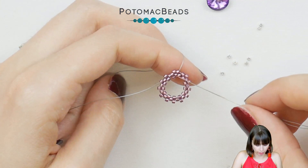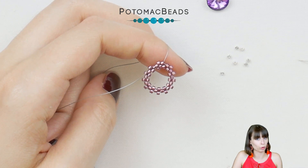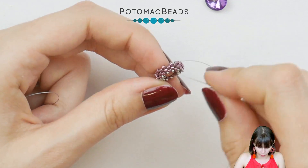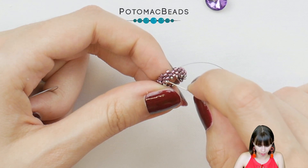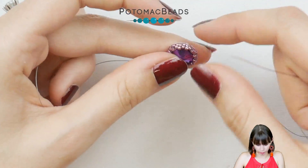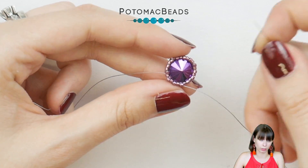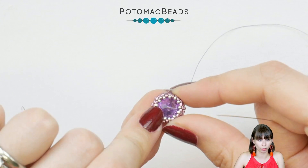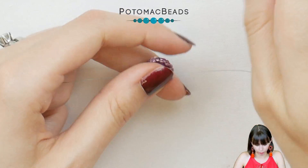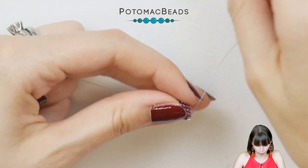Create one row with Delicas, one more row, and then one row with 15-0s, then we will insert the crystal and move to the back. After you finish the 15-0 row, go through the Delicas to the back side, then insert the Rivoli. Since our front and back will be the same, it doesn't matter which way, but I usually work on the front first and then the back. If your tension is like mine, you should be fine with one row of 15-0s in the front and one row of 15-0s in the back.